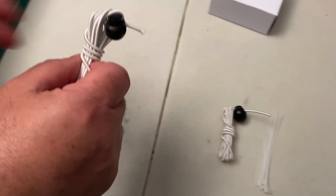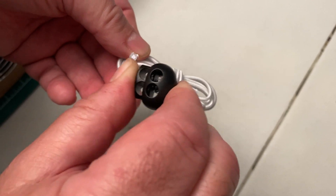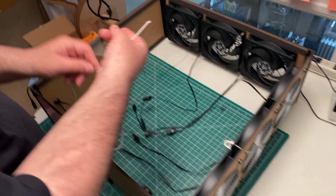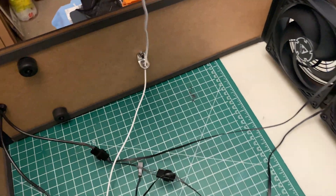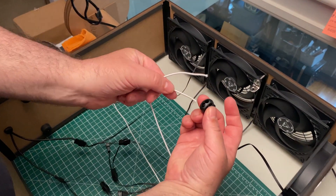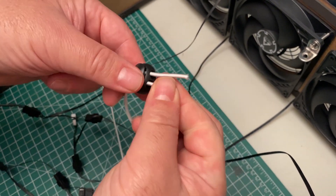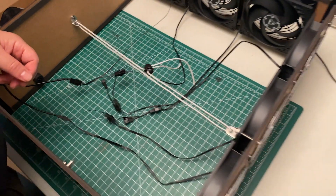Now we are going to install the tension cords. Squeezing the cord lock allows you to remove the cord. Squeeze the cord lock and insert both ends of the cord. Don't make it too tight at this stage. Repeat the procedure for the other cord.